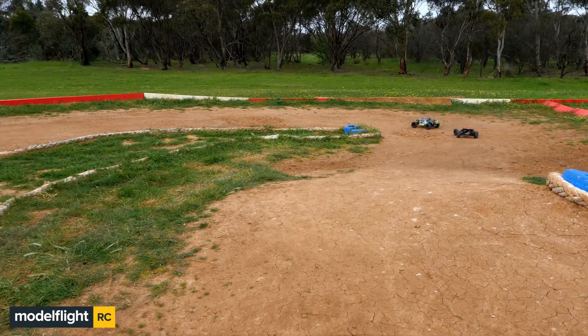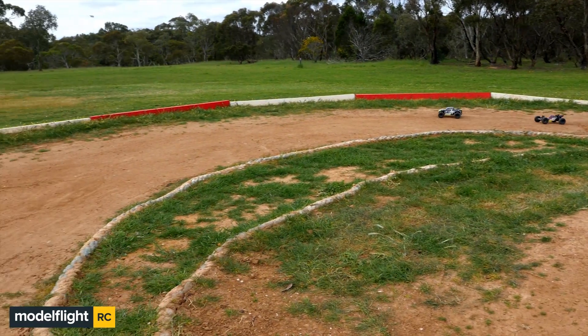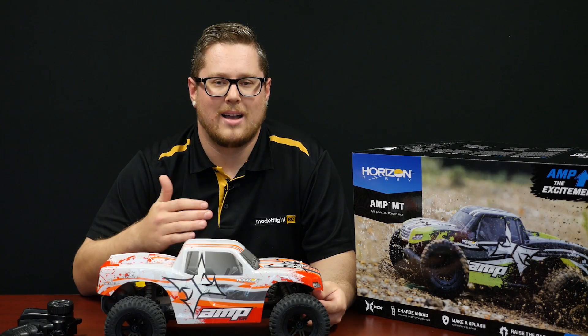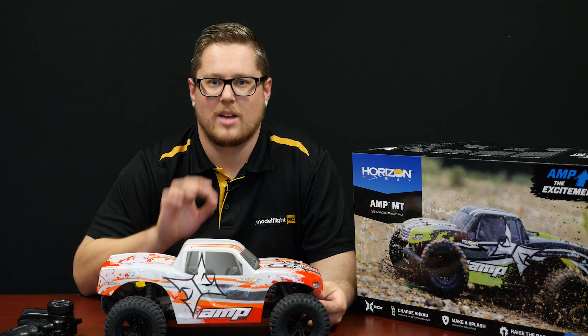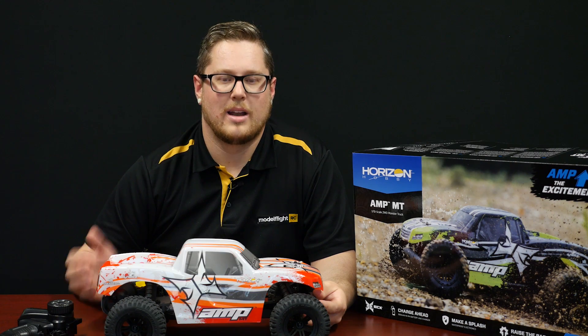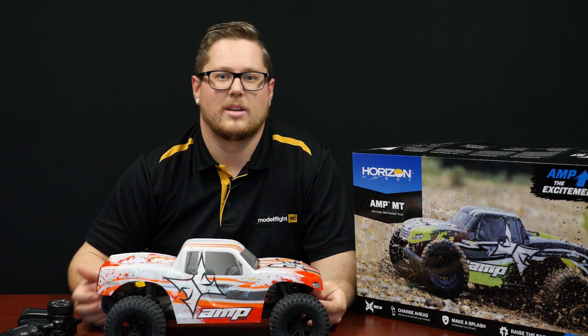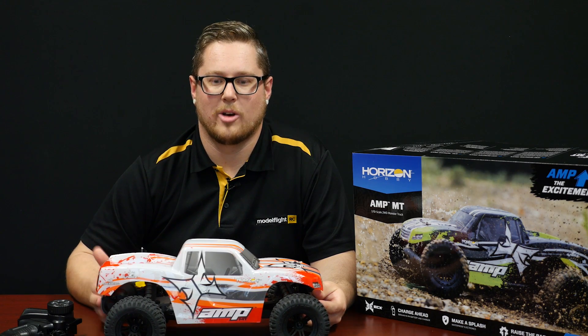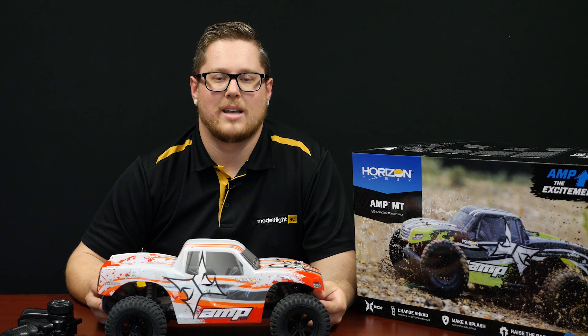Speaking of durability, we do have full parts support for this car as well. Jump on our website in the spare parts tab and you'll see every part listed — you can purchase everything down to screws and o-rings individually. So you're not wasting money if it does break; you can get it fixed cheaply. It's a really stout car and a fantastic option for those looking to get into the hobby. Have a look at the ECX AMP.